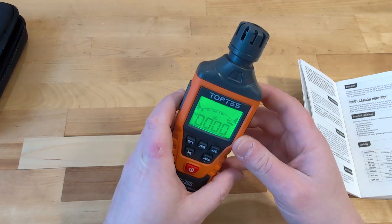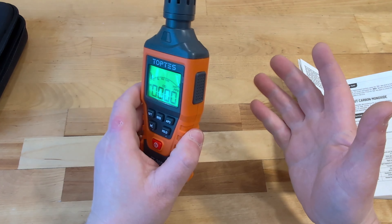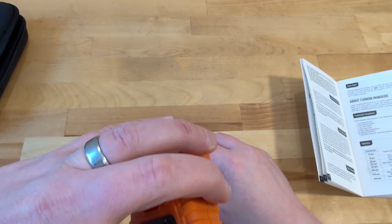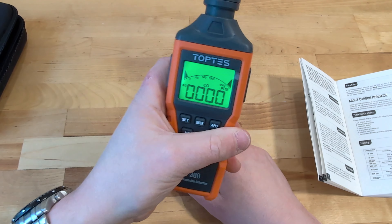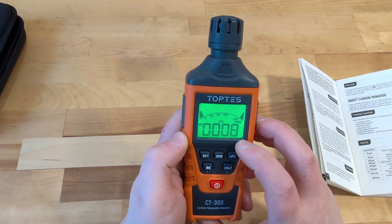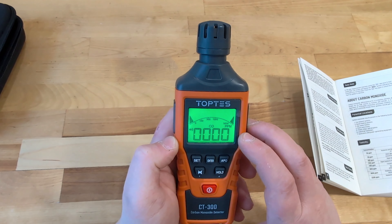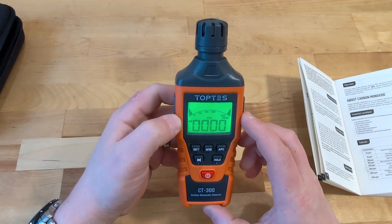Let's go ahead and give a good blow on it so it'll give a read, because your breath is going to have some CO2 in it. It should take a moment to analyze — and look at that, we've moved up to a high of seven, back down to one, and now to zero because we're in a well-ventilated indoor space.